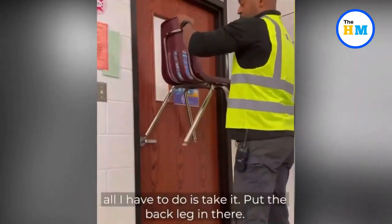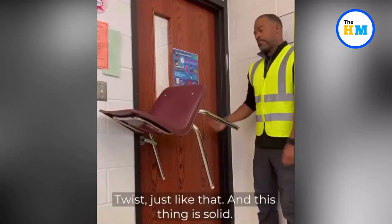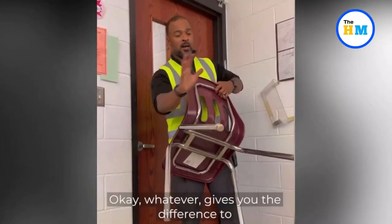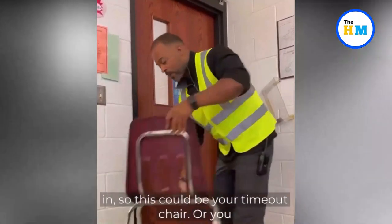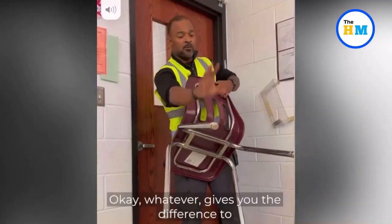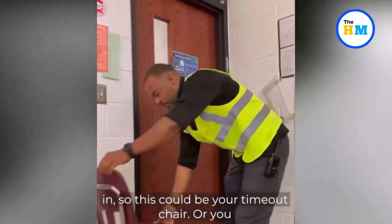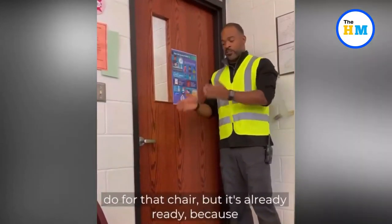In the video, a man in a reflective work vest gives a demonstration with a plastic and metal school chair. He instructs his audience to put a tennis ball, some glitter, or googly eyes on the back left leg of the chair so that everyone knows it is the leg needed to block the door. The chair could serve as a time-out chair or have a potted plant set on it — whatever keeps it ready.